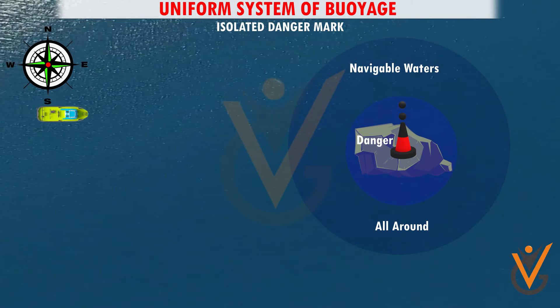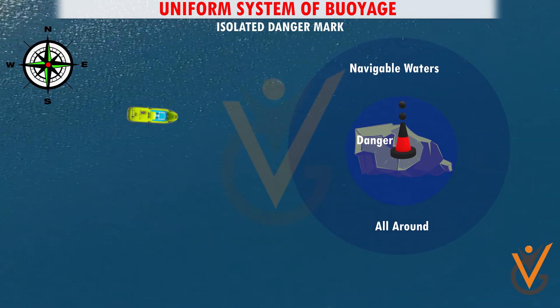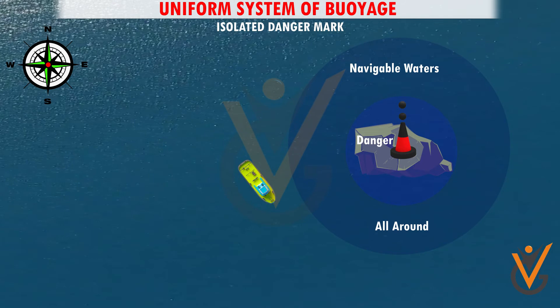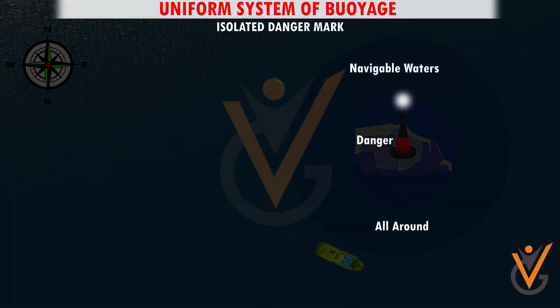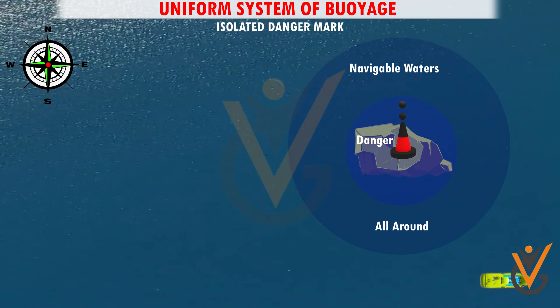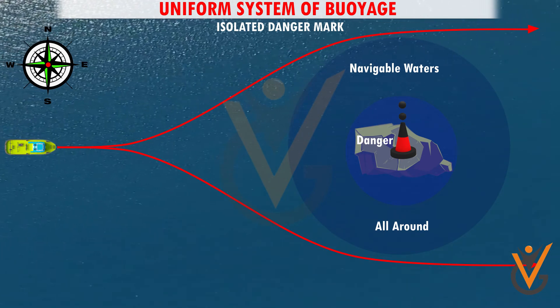Isolated danger mark. An isolated danger mark is erected on or moored above an isolated danger of limited extent. An isolated danger mark has navigable water all around it. At night: white light flashing, group of two. A black double sphere top mark is mounted vertically and clearly separated by day. A mariner can pass either side of this buoy.